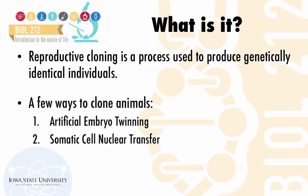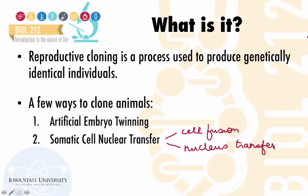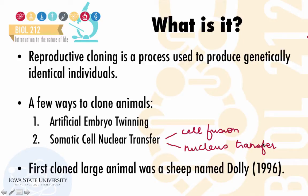One method is artificial embryo twinning, and another is somatic cell nuclear transfer. Somatic cell nuclear transfer can be achieved in two ways: cell fusion and actual nucleus transfer. The first cloned large animal was a sheep named Dolly, who was born in 1996. Let's talk first about artificial embryo twinning.